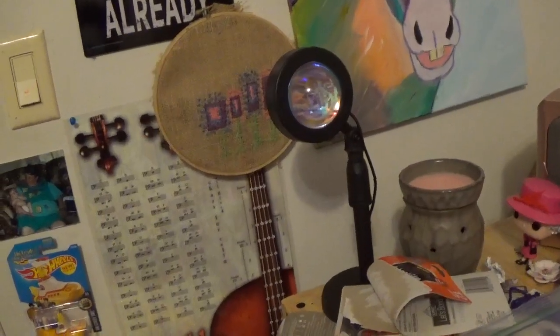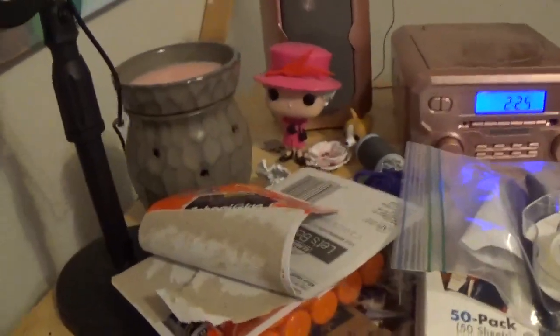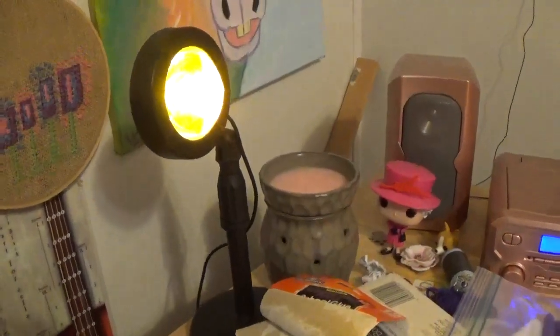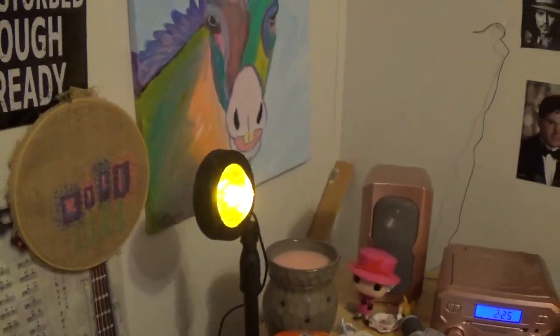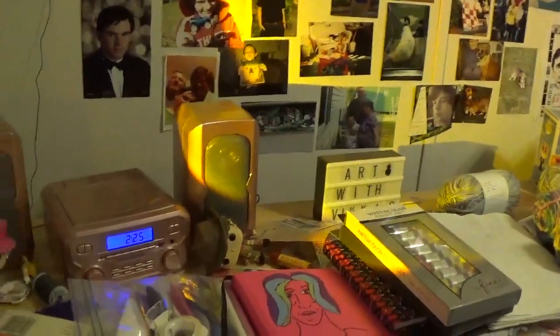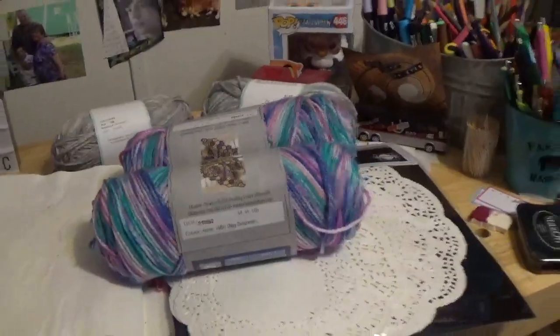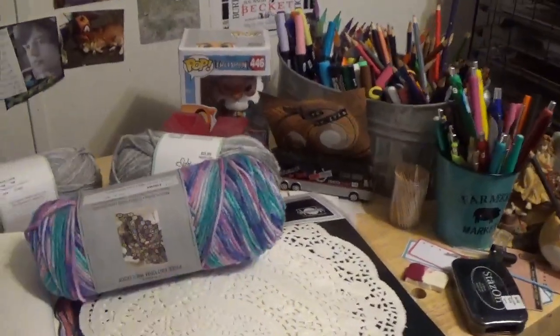Here's a little gadget I picked up at Hobby Lobby — it's a light. I'm going to turn it on, my camera might get a little weird. You can see it gives you a spotlight effect and you can use it for photos. It's got a little button and you just turn it right off.